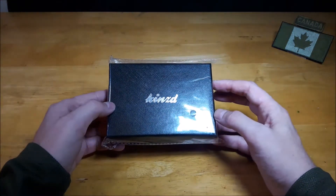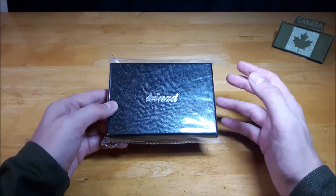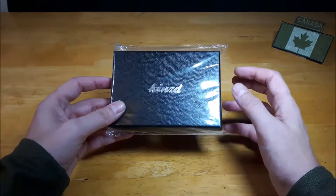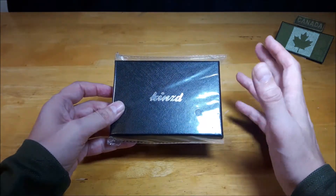I bought it off of Amazon for $16.99 during a lightning sale, and that was Canadian. Usually they're $21.99 Canadian, so I bought it because it was on a deal, and also this is an updated version of their regular slim line of wallets.